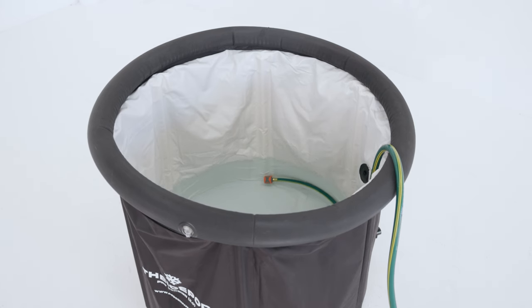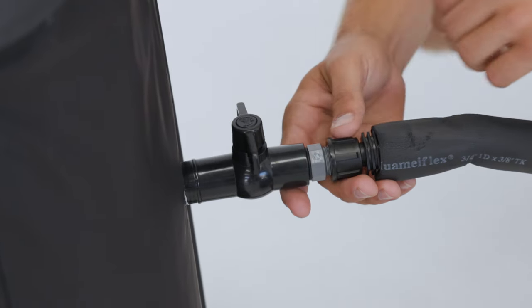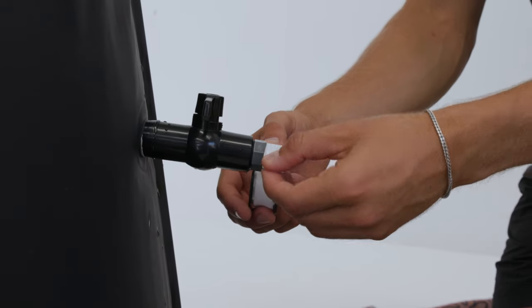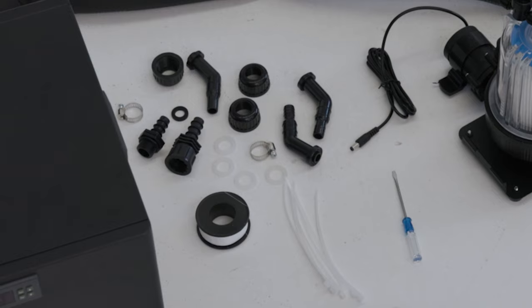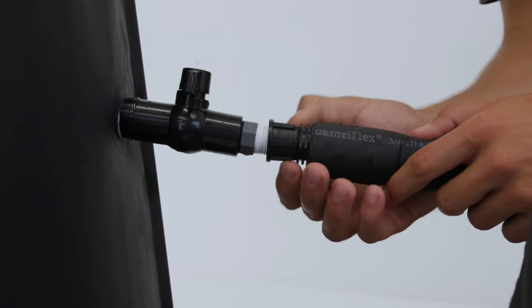Step eight: if you haven't already, now is the time to fill your ice bath with water — just make sure the valves are in the closed position. Double check that all the seals and hose connections are secure. Should any connections leak, check that all the seal rings are used, and otherwise use the white Teflon tape that came with your chiller to fix the leaks.